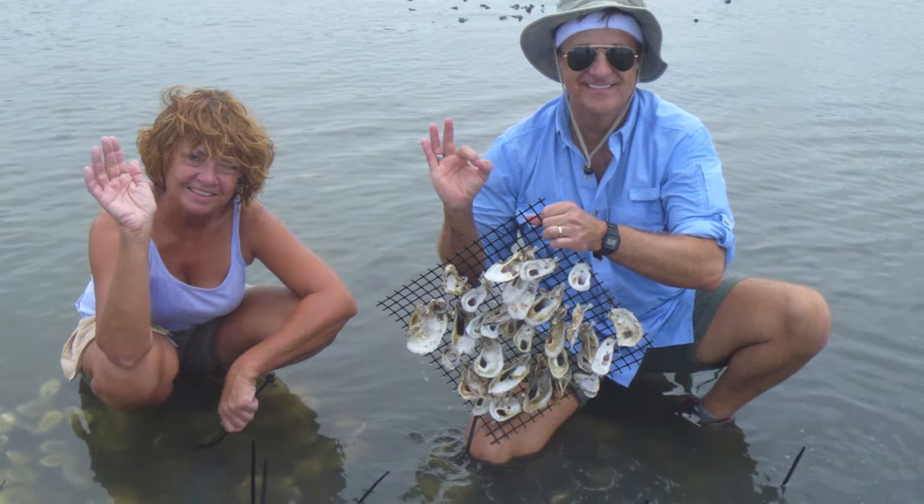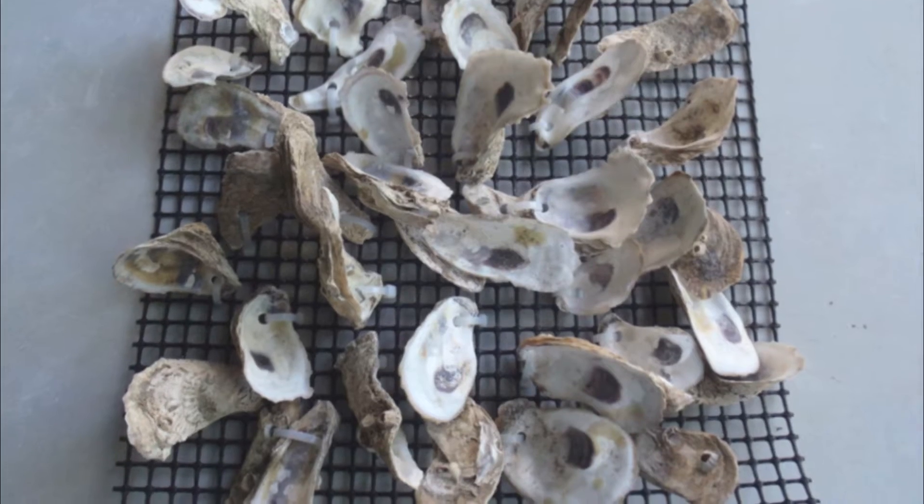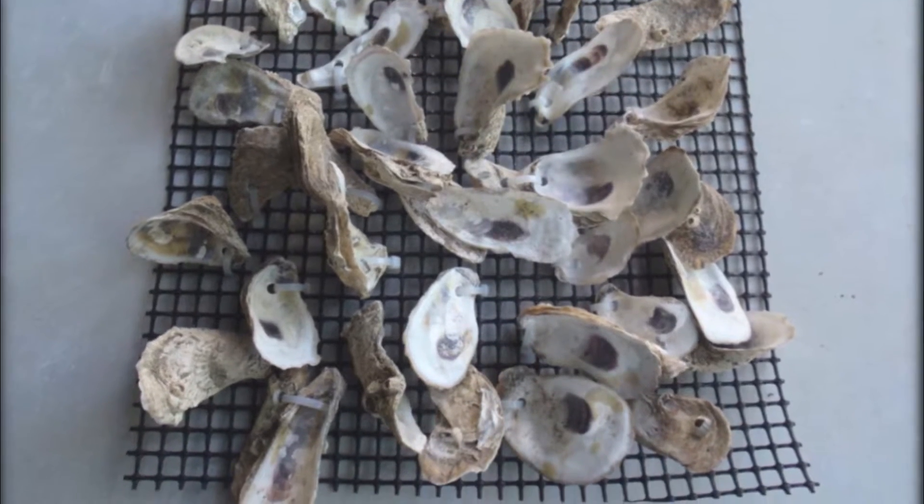To make an oyster mat we'll need three things: recycled oyster shells, zip ties, and aquaculture mesh.